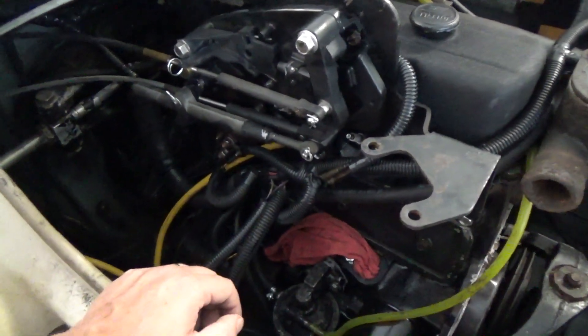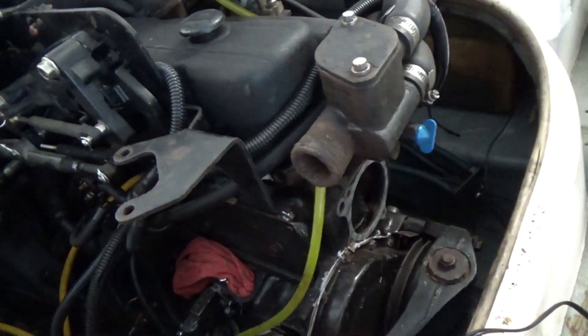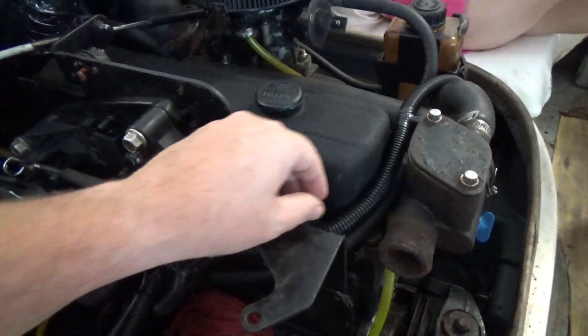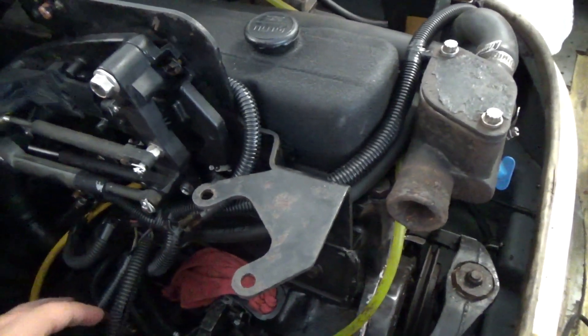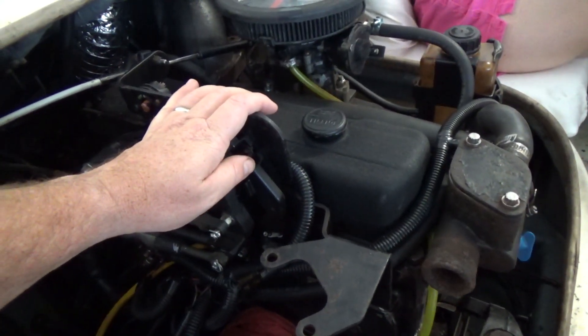We're also hopefully going to replace the water pump because that's gone, but we're getting there. Hopefully I can get the rest of this wiring harness done — here's the wiring going to the distributor and stuff. That's what the wiring looks like, and of course if you want more detail on how I did it and how I ran the wires, see our blog link down below.